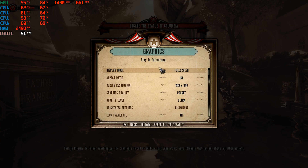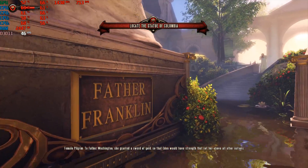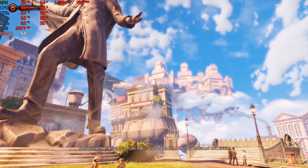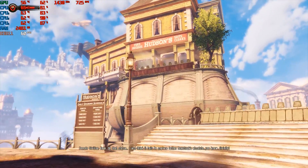Bioshock Infinite is another highly optimized game in our repertoire. As in the previous scenario, everything is left on max settings and we noted the same varying behavior. There's a lot of fluctuation regarding CPU and GPU usage — I'm not sure why that is for sure yet — but again, we have what we came for.